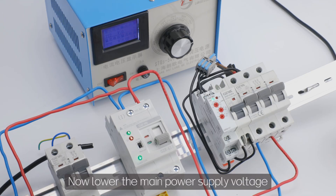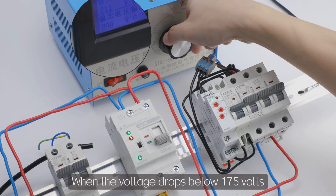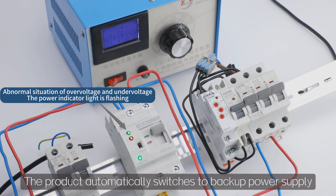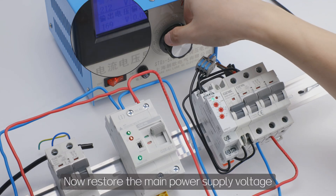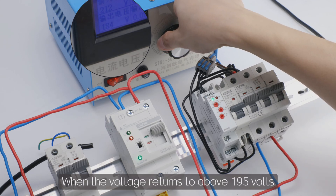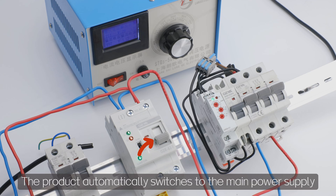Now lower the main power supply voltage. When the voltage drops below 175 volts, the product automatically switches to backup power supply. Now restore the main power supply voltage. When the voltage returns to above 195 volts, the product automatically switches to the main power supply.